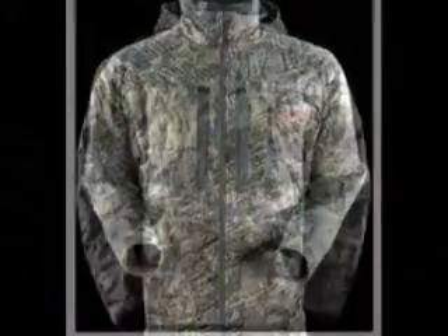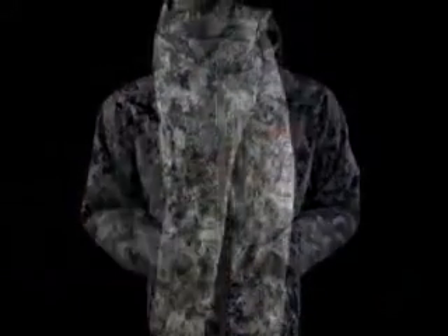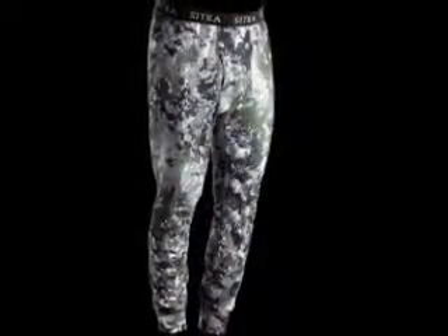I work closely with the people at Sitka gear, and I can answer all your questions. If you haven't tried Sitka gear, ask around. You have the superhighway at your fingertips. You'll be happy you did. Sitka gear is lightweight and packable.